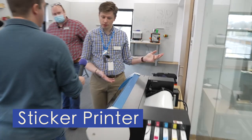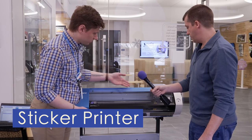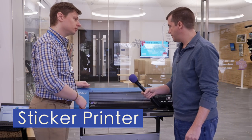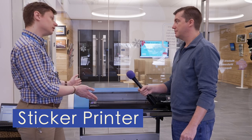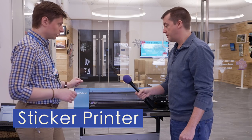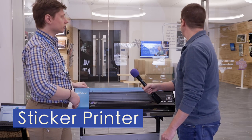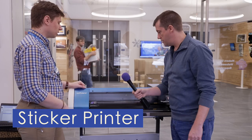This thing works like a giant inkjet printer — we'll see it kick on here in a sec. It prints from there on this big roll of material. We have two different kinds of sticker paper, and we also have window cling material, like the signs in the background here — we made those here ourselves.